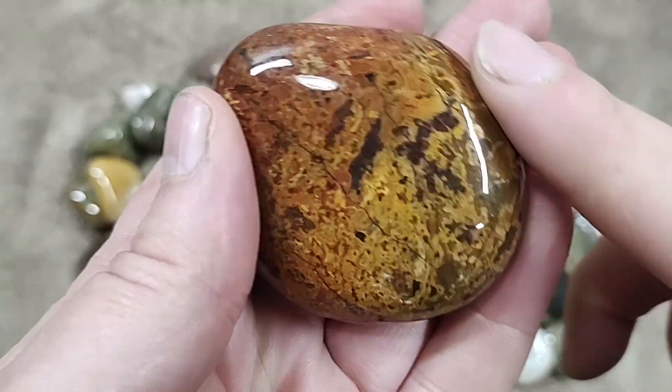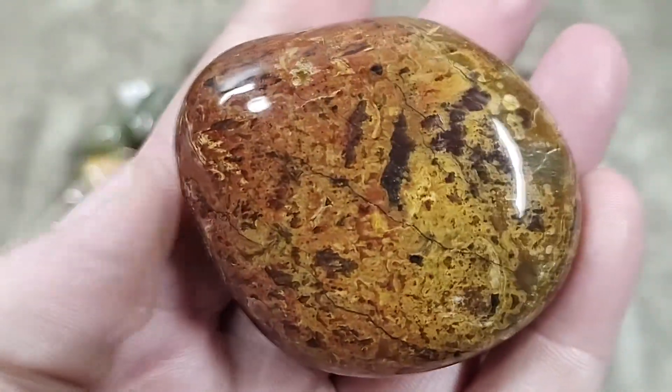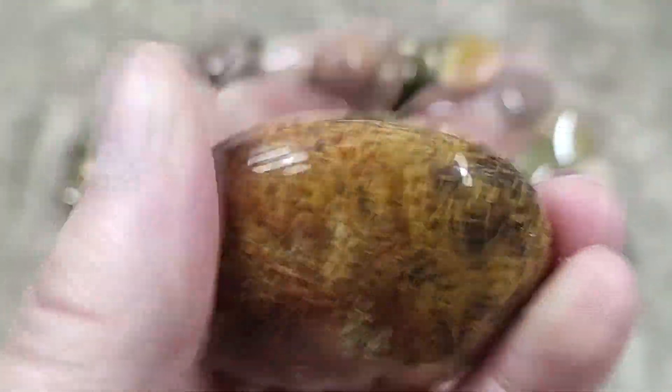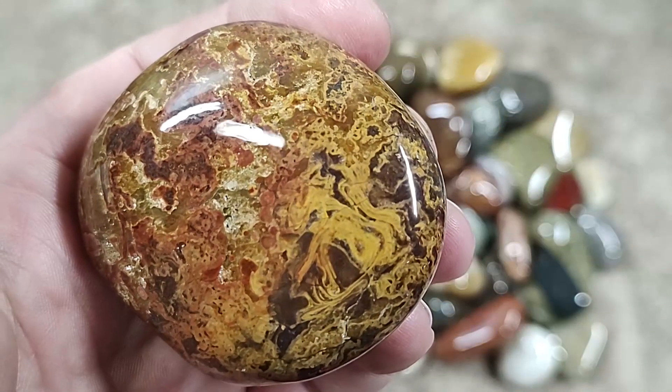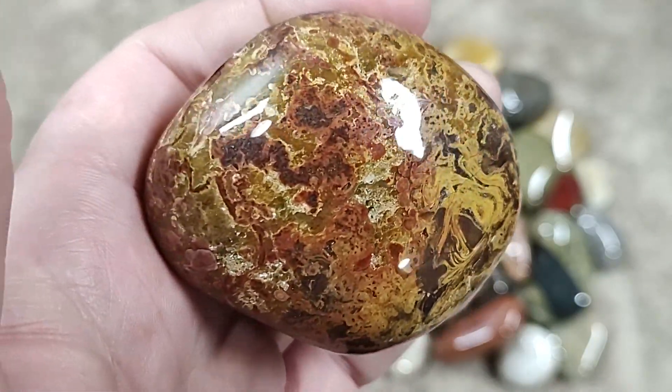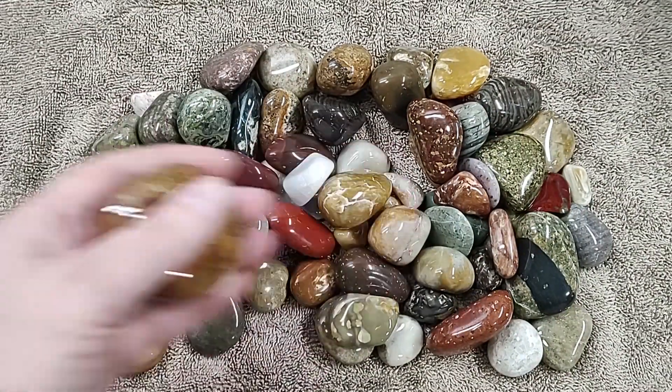Over here this is translucent — you can actually see healed fractures in there. The colors, the patterns. Look at that. This stuff is incredible. And this one is staying in my personal collection. It's not going anywhere.